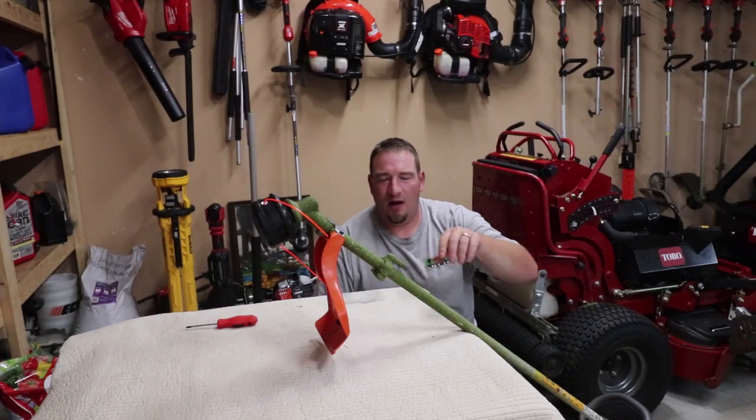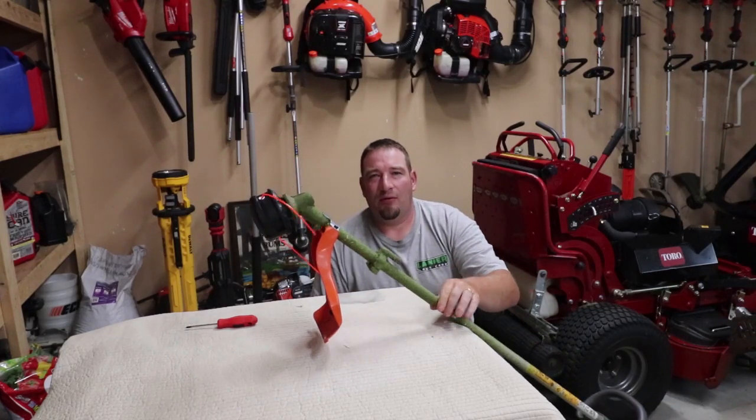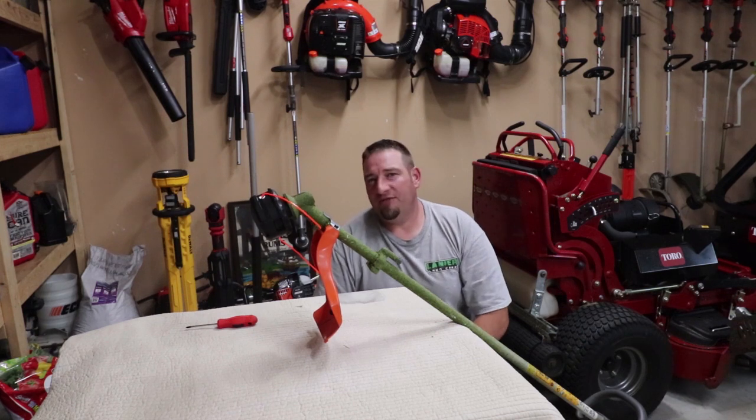What's going on guys? Danny Lanier Long here. Today I'm going to do my review of the Husqvarna 525 LS trimmer.